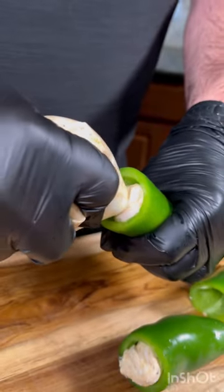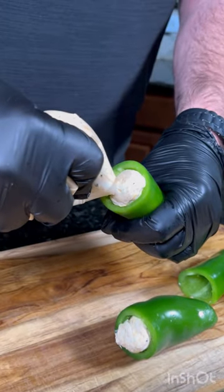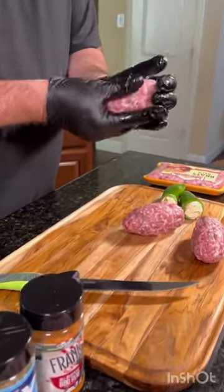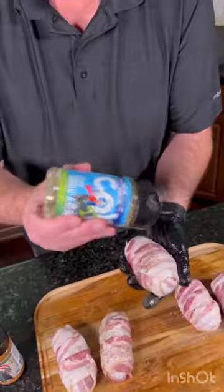Pipe in that delicious mixture and grab your favorite brand of beer brats. Remove the casing and evenly wrap each pepper. Finally, cover with bacon and season to taste.